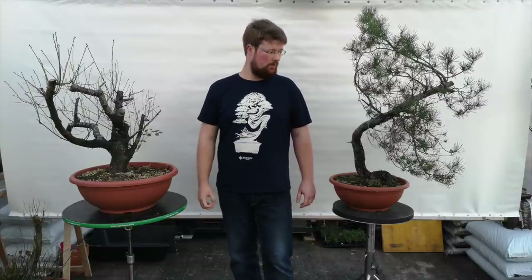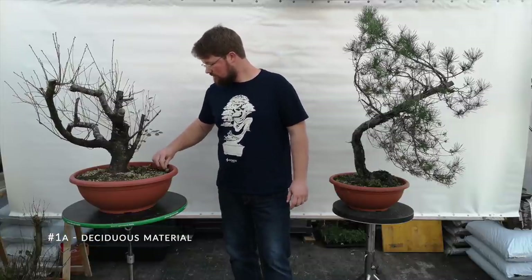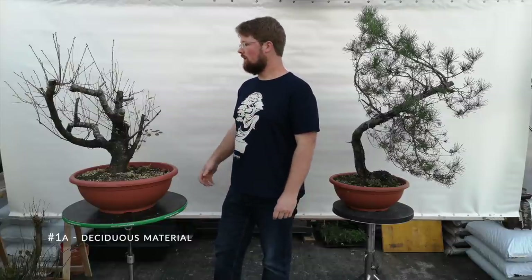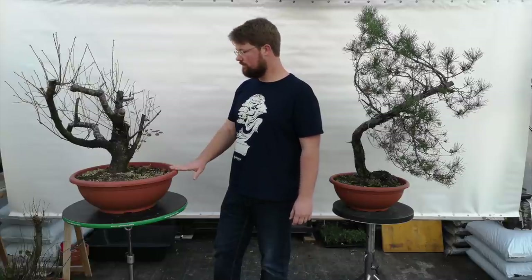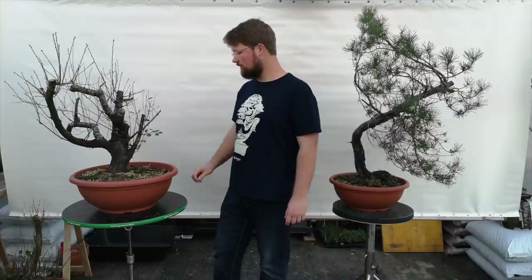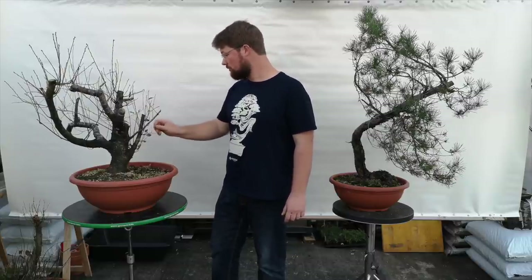After you have successfully collected the tree, you bring it home, and now things start to get a bit different for deciduous and conifers. With deciduous material, what I like to do is simply wash off all the old soil straight away, perhaps make some minor selections on the roots, and afterwards find a suitable container in which all the roots will fit, and completely fill that container with pumice. For yamadori trees I use only pumice regardless of species — I think it works best and it's a good cheap soil to use for yamadori.